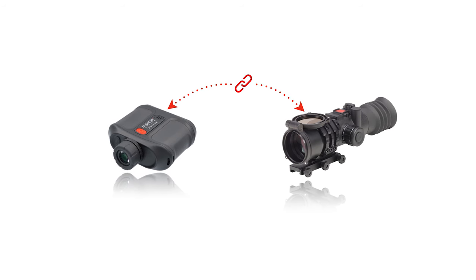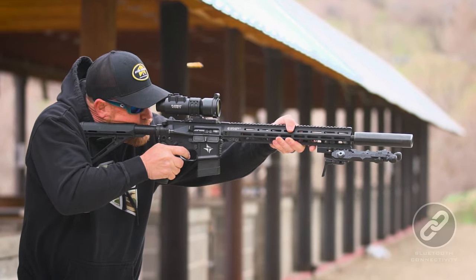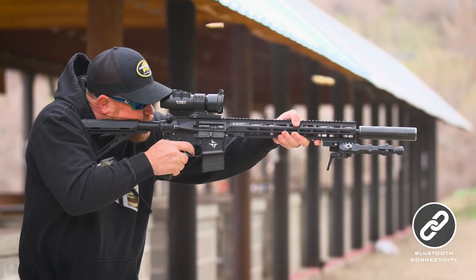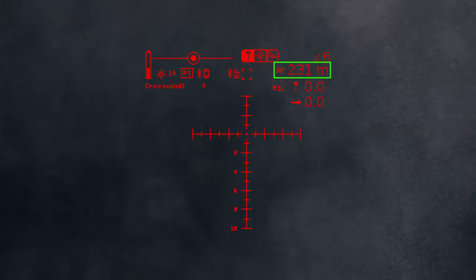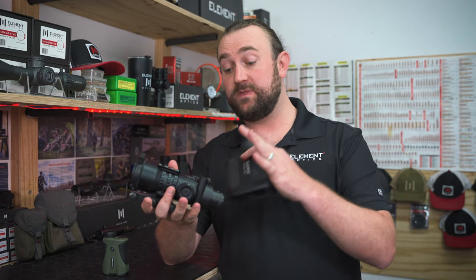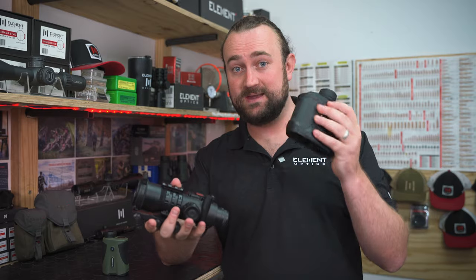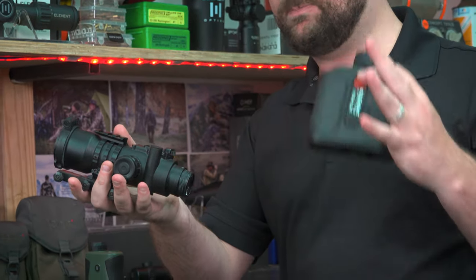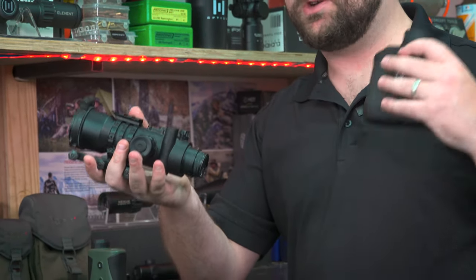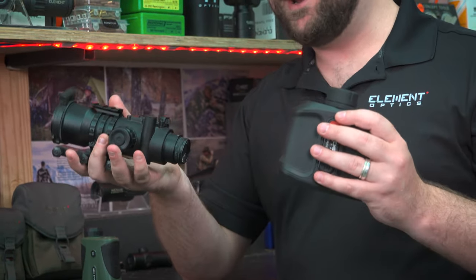When paired with the Hyper-7, the range data gets sent directly to the Hyper-7, which immediately makes the correction displaying the range in the top right of its own display. The ballistic data calculated in the Hyper-7 with its own built-in ballistic calculator then gets sent back to the range finder and displayed there. So the shooter and the spotter get the same information all the time and are always on the same page — these two are a match made in heaven.